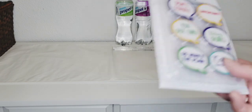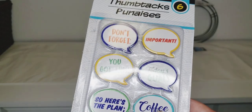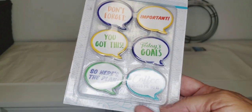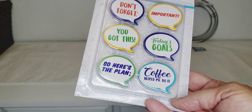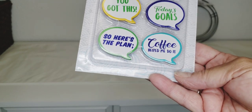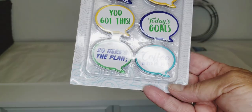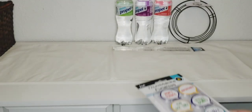Oh my goodness, look at these thumbtacks — how cute are those! They say things like 'Don't forget,' 'Important,' 'You got this,' 'Today's goals,' and 'Coffee helped me do it.' That's me right there — coffee made me do it! And 'Here's the plan.' I thought those are really cute; I'll put them on my little cork board.